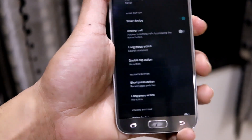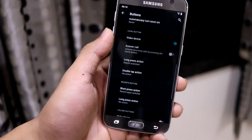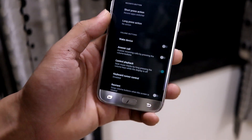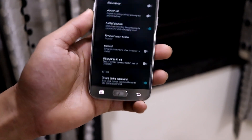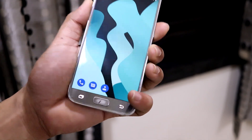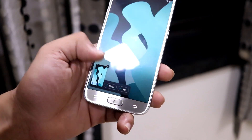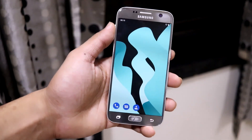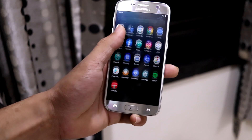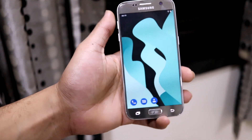The home button double-tap action is available. The home button wakes the device — this wasn't working in some ROMs but in Lineage OS it always works. There is also a 'click to partial screenshot' option, but no partial screenshot option appeared during testing, so it may be a work-in-progress feature.